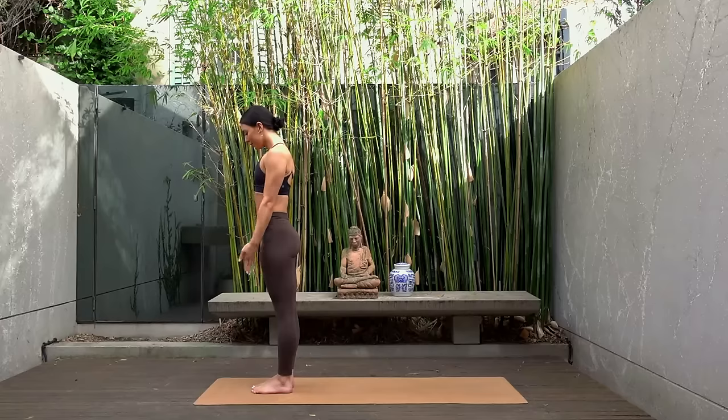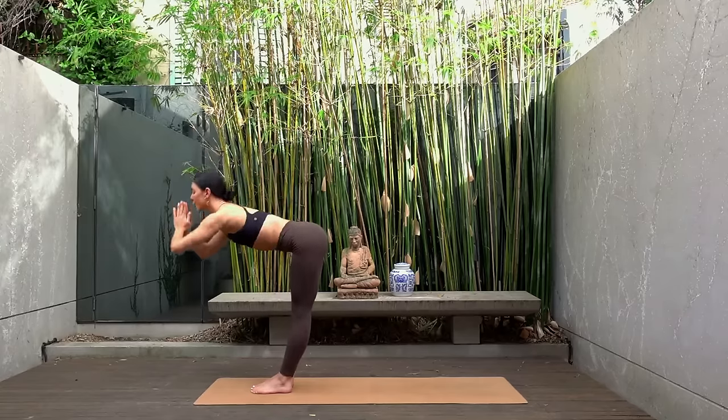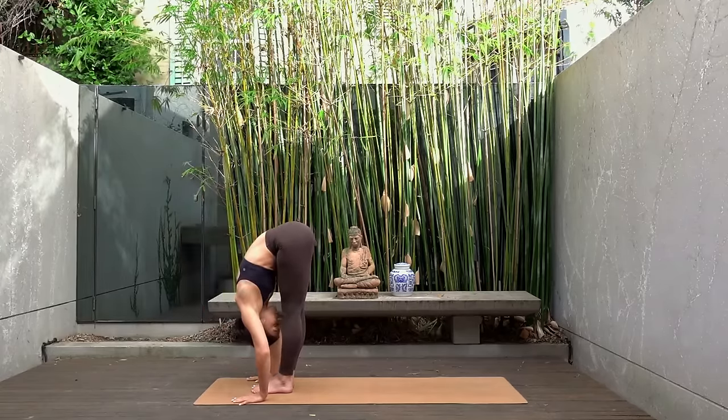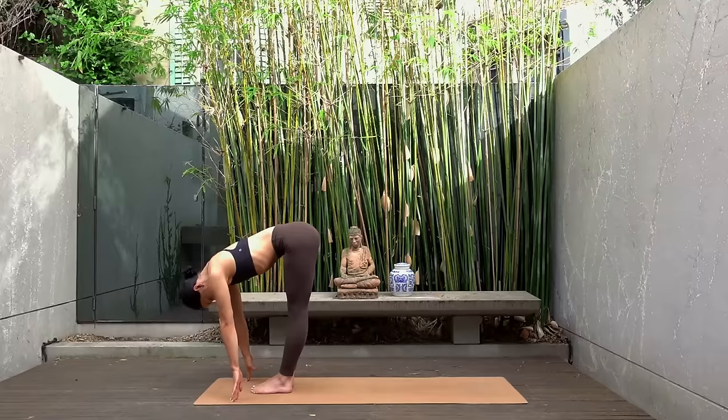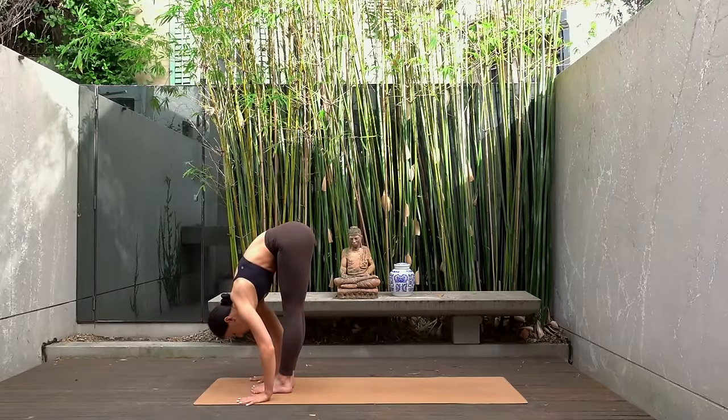Again inhale reach your arms up, exhale fold forward. Inhale halfway lift — knees can be bent or straight. Exhale forward fold. Inhale step your feet back to your high plank — knees can be up or down.